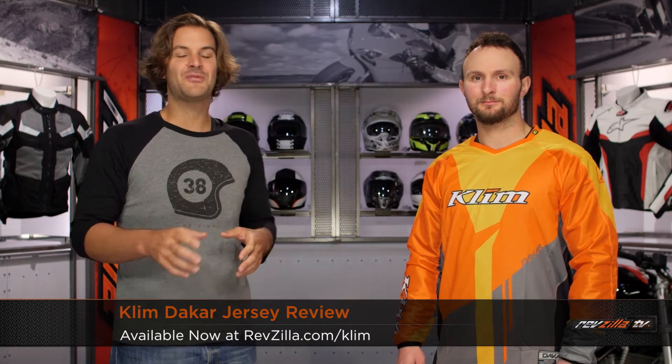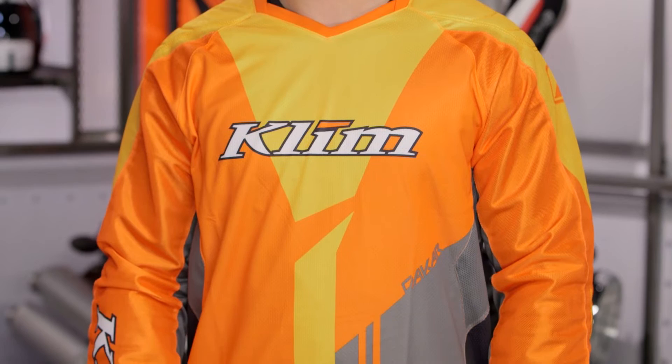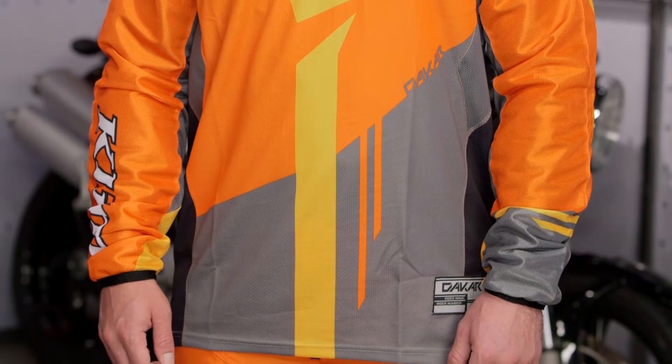Spurgeon here with RevZilla TV to talk to you about the Climb Dakar jersey available at RevZilla.com. For 2015, Climb has updated their entire line of jerseys and the Dakar is going to get a redesigned material with a more articulated fit. The Dakar is going to be the all-season option from Climb — a jersey that fits with a more nice articulation throughout the sleeves.